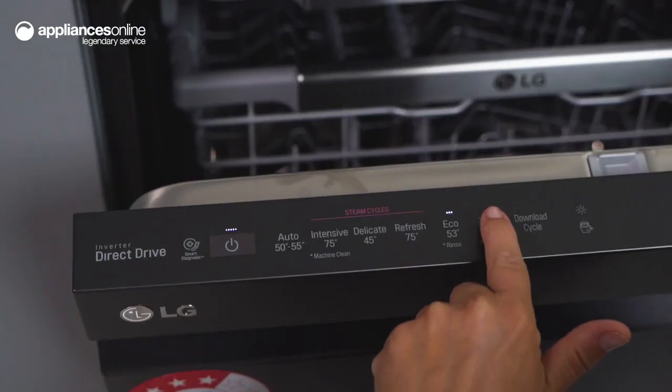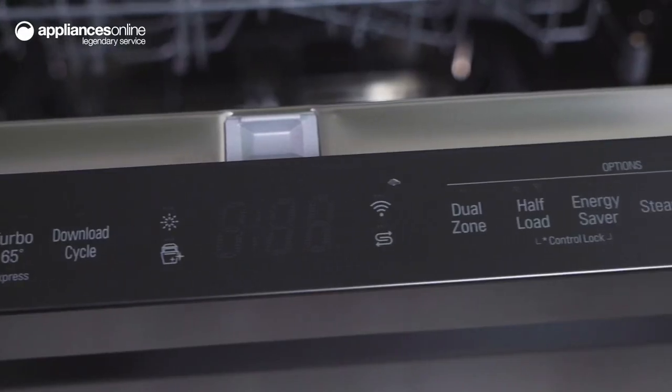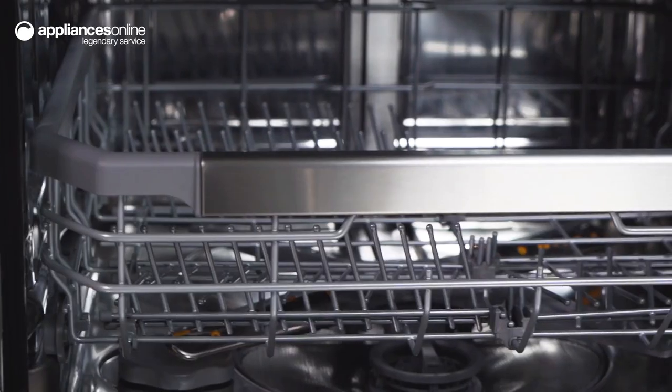When you're in a hurry, the TurboCycle can wash lightly soiled dishes in under one hour. Another convenient feature is the Auto Open Dry, which pops the door open a crack at the end of each wash cycle, to allow steam to escape the dishwasher cavity and enhance drying performance.